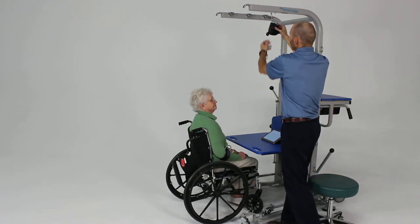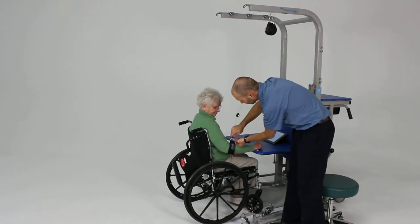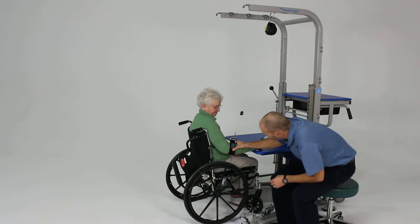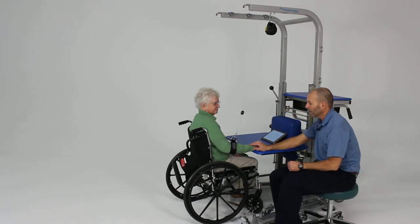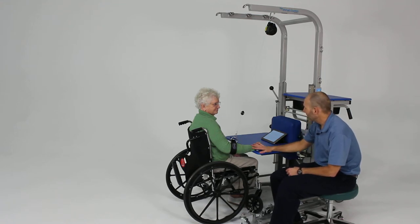We're going to crank that up a little bit and come down and attach this to our arm band or strap attached to the upper part of the forearm near the elbow joint, which seems to work well for this. Now we're going to have our patient do some activities with some assistance of the arm.